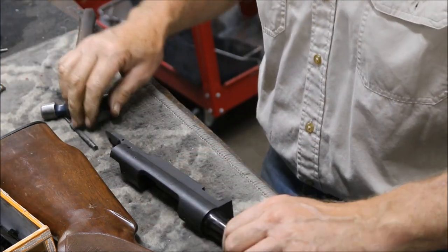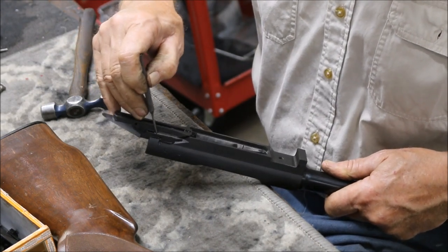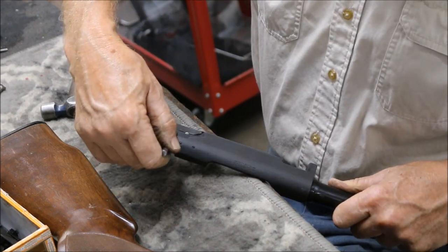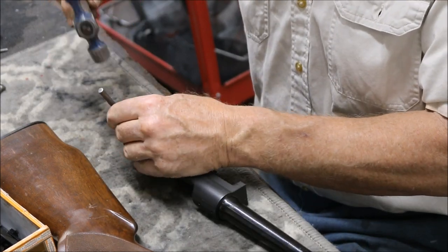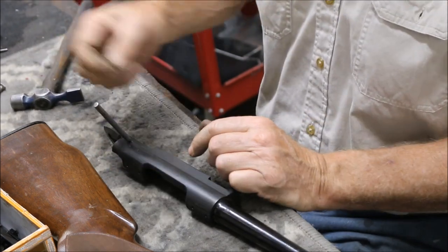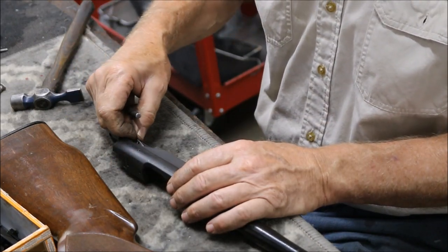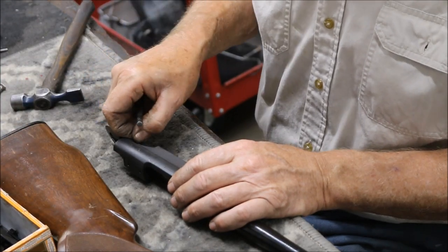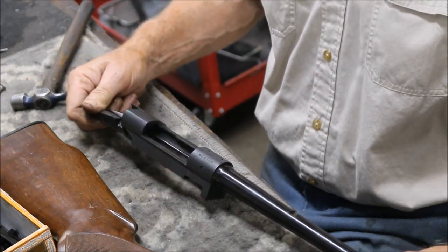The only thing that leaves is the ejector — it's this little piece right here and it's spring-loaded. There's also a spring there. The receiver is cut out here so you can remove that pin — drive it all the way through the receiver at an angle, like so. There's a small pin; hang on to it as you pull it out because you don't want to lose the little spring that goes behind the ejector. After removing that, the gun is torn down and ready to blue.